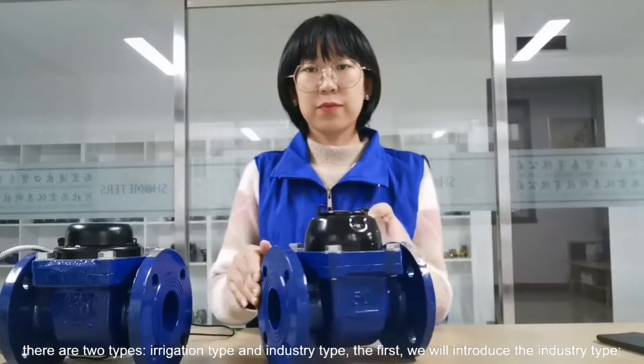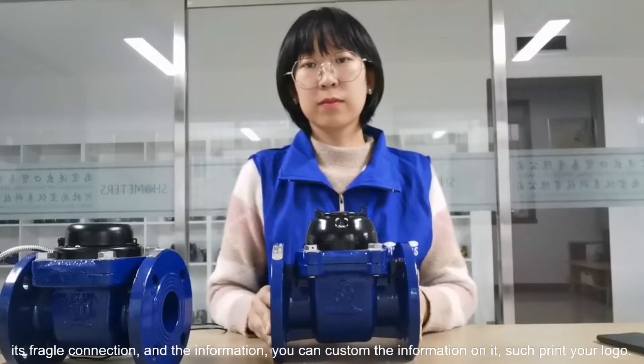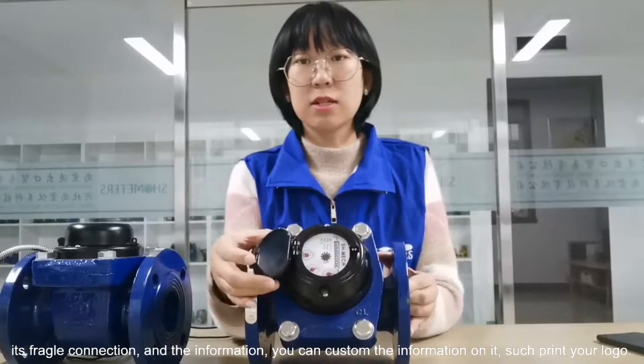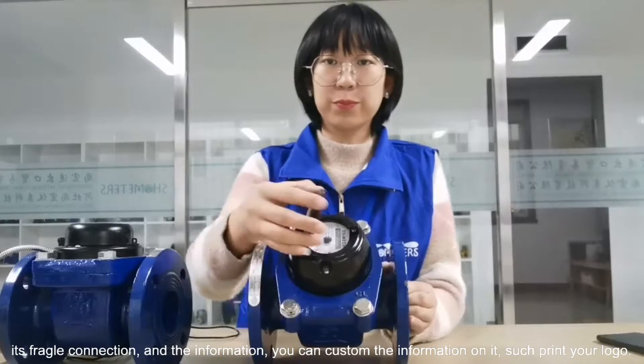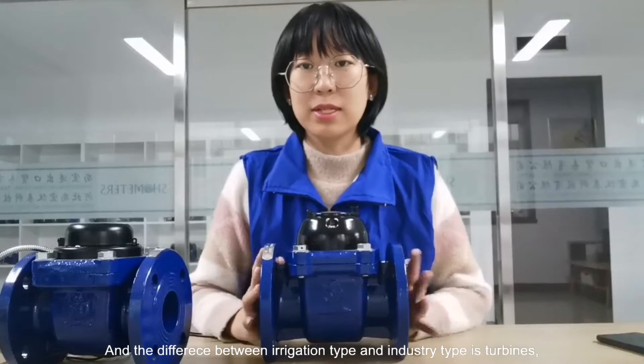You can look at it as a front connection. Here, you can capture massive information, such as putting your logo on it. The difference between the irrigation type and the industry type is tubeless.